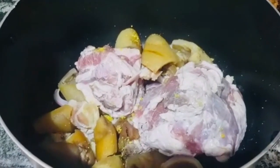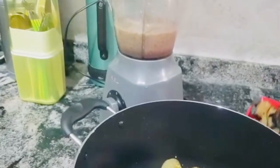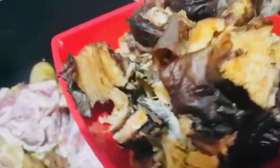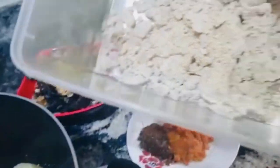Then we have onions and crayfish blended. These are dry fish, washed with salt and hot water. This is dry pepper — local dry pepper and canary pepper. This is the blended obono. One cup of obono we will be using to make the soup.